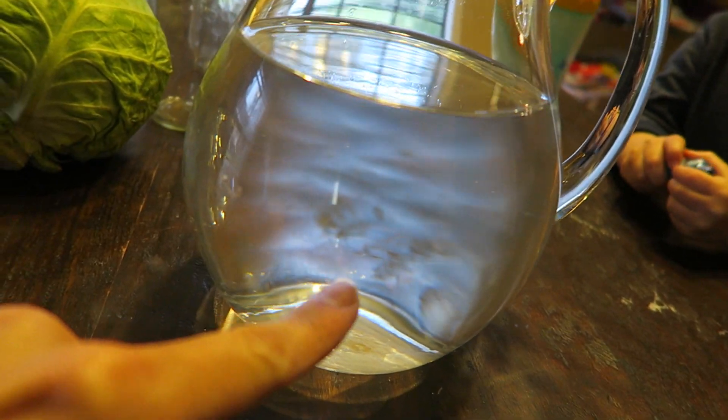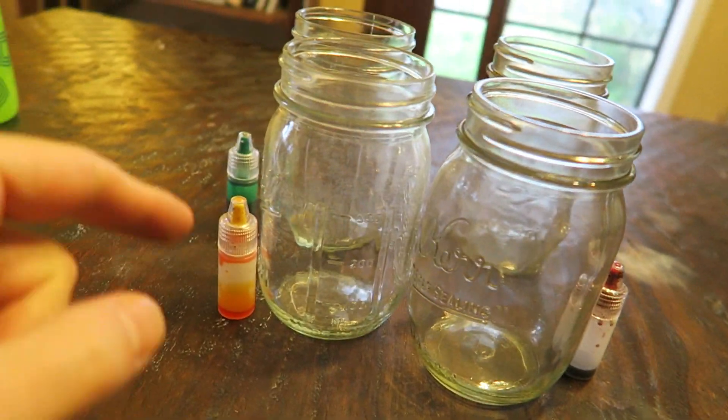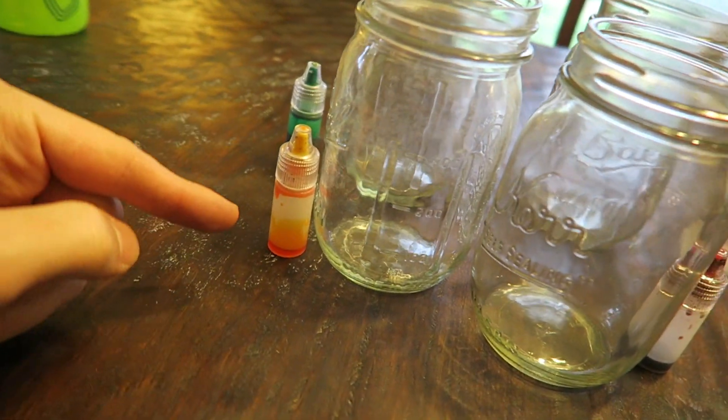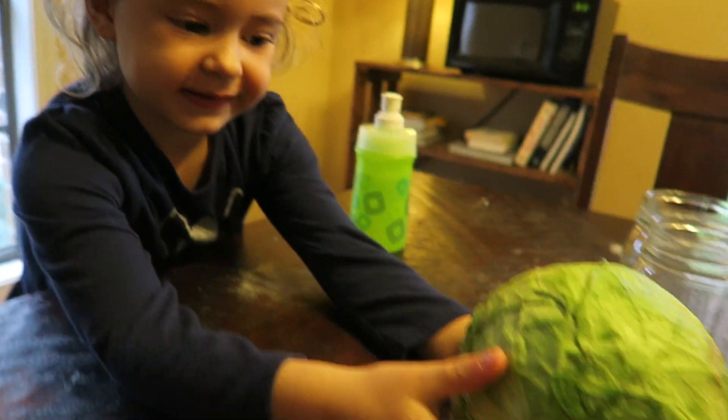Alright guys, if y'all want to do this science experiment, this is what you need. You need some water, cabbage, and food coloring for each mason jar. So however many different colors you want to use, you need that many mason jars. And you need some cabbage.